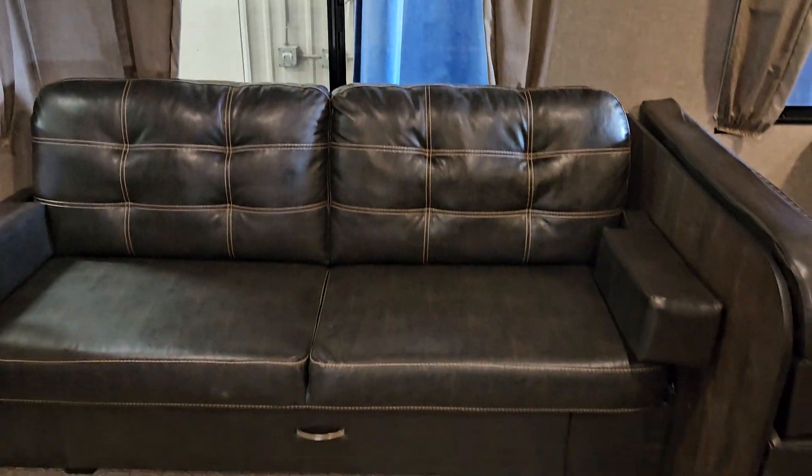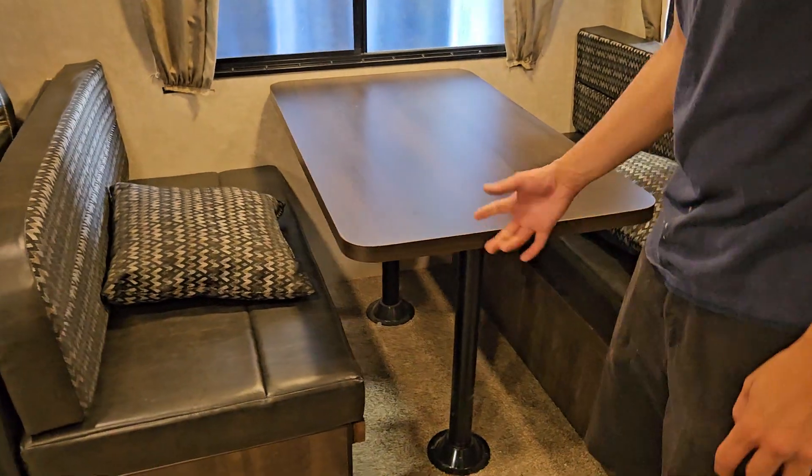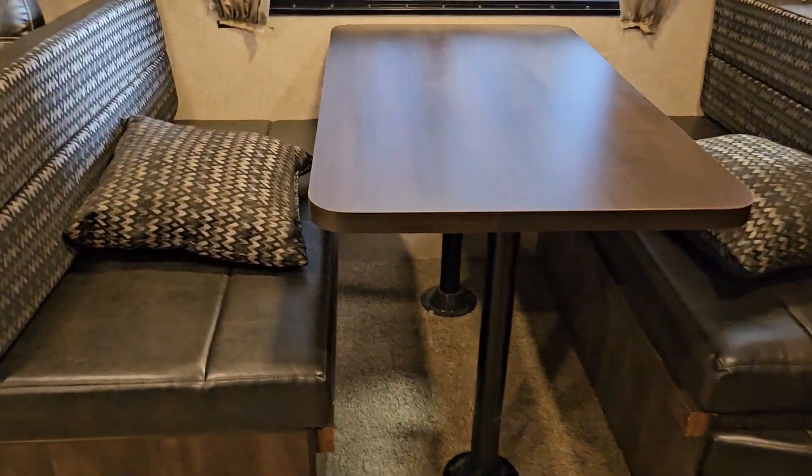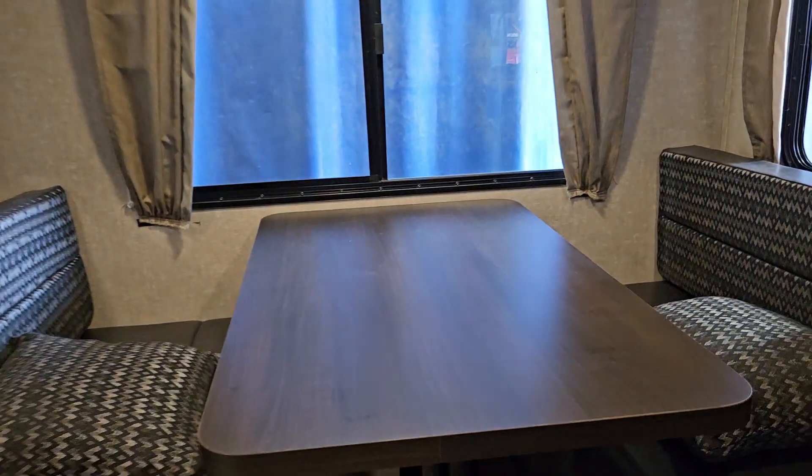You do have little lights above the dinette and couch here, with more storage space above that. This is a dinette, so it can convert down into a bed. All you have to do is pull this table up, get the legs out of there, let the table sit on this nice little edge here, then take your back cushions to fill in the middle and you have another bed.